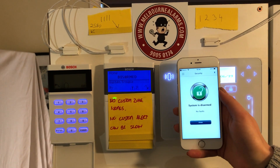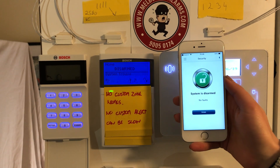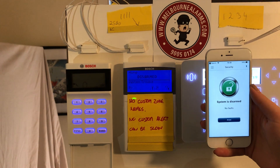Hi, this is Steve and Tara from MelbourneAlarms.com. We're back with another of our no-frills videos. Today we're going to be demonstrating the 3000 application. I have that up on this mobile phone here.